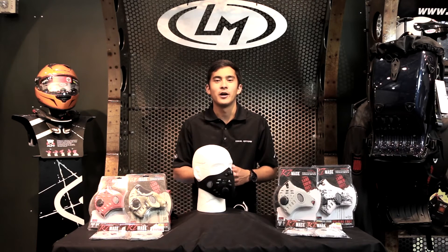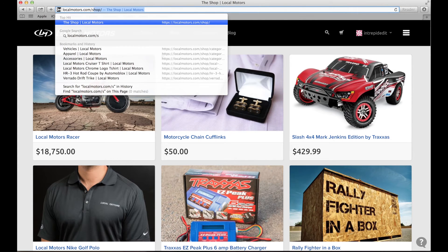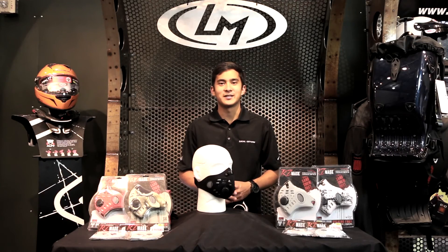We have many different designs and colors of these RZ Masks available in our store, so you can pick the one that best represents you. Head to Locomotors.com/shop to check out all the different designs we have and pick up an RZ Mask for yourself today. Thanks for checking in with us here at Locomotors. We'll see you next time.